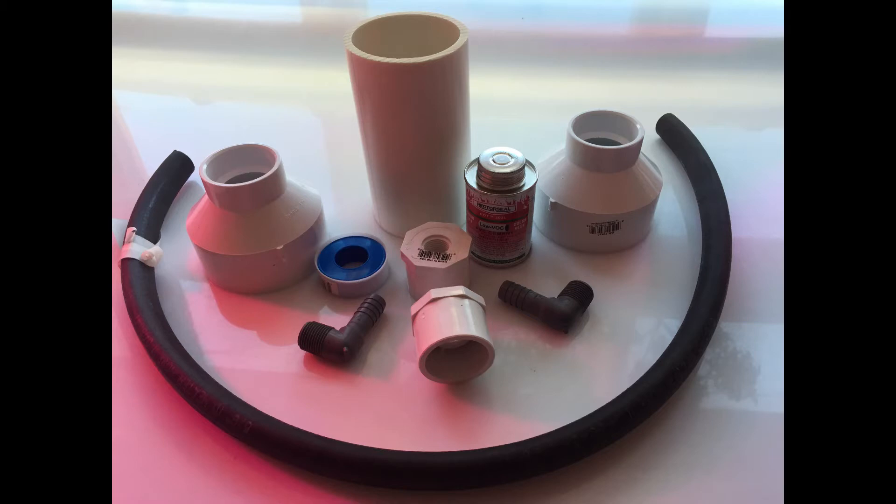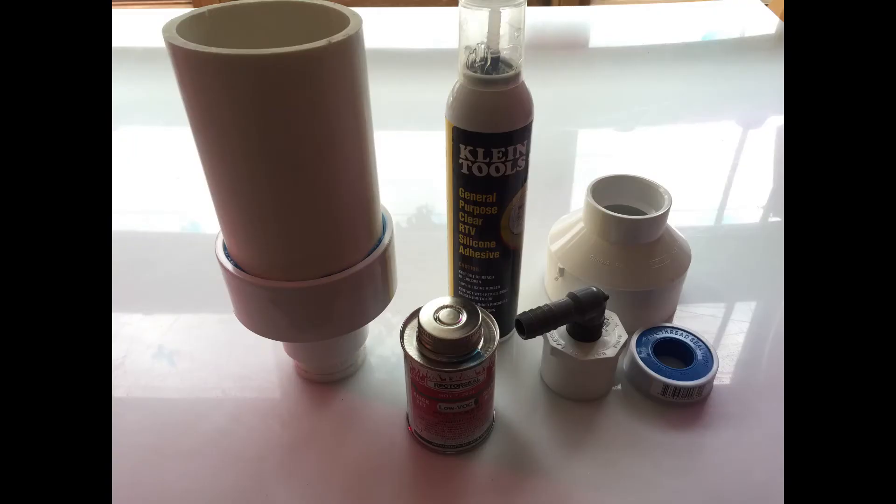Hey everybody, this is the Happy Cultivator here. We had a request to go into a little more detail about the structured water device we used in the grow test video. Check the channel and you can see that we tested a 528 Hz water vibration charging versus a structured water versus a control.